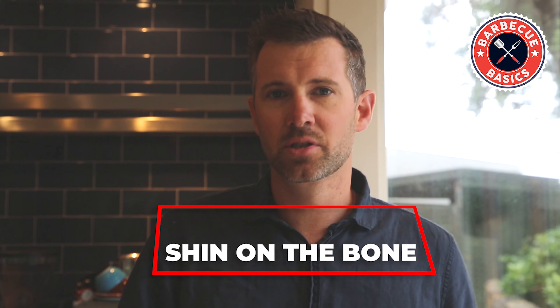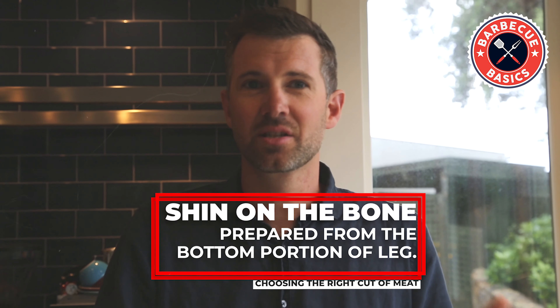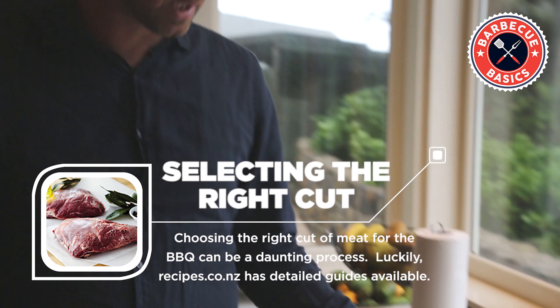Shin on the bone you can use if you've asked your butcher for a whole piece, and again cooking that — the longer you do it the better it is. Nothing is going to happen in quick fashion for two hours, and that's why we've chosen the scotch fillet today.